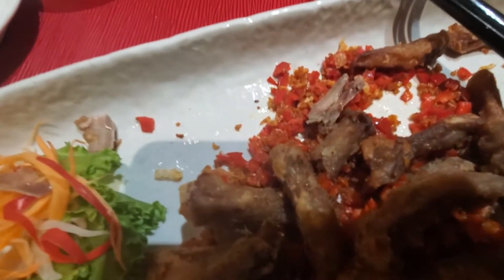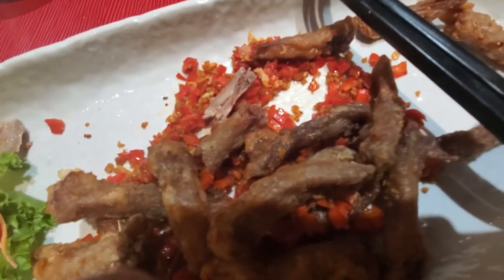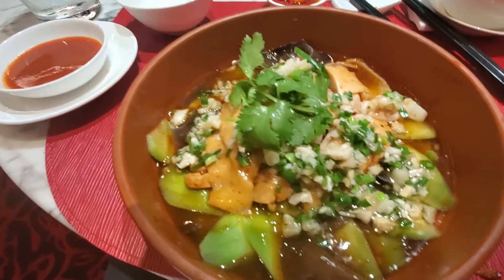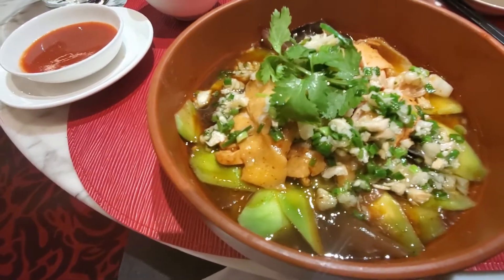I actually found a bone in the duck tongue — kind of interesting, I didn't know tongue had any bones, but this one apparently does. It's still very tasty. It was a boba chicken Szechuan style, authentic Szechuan recipe.